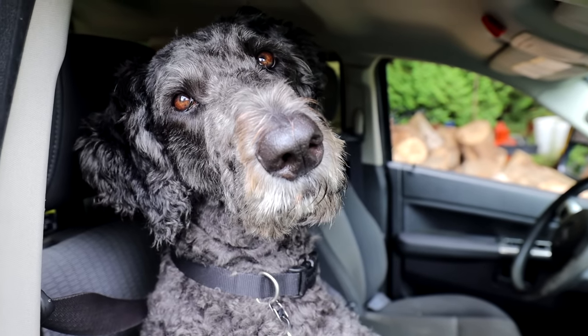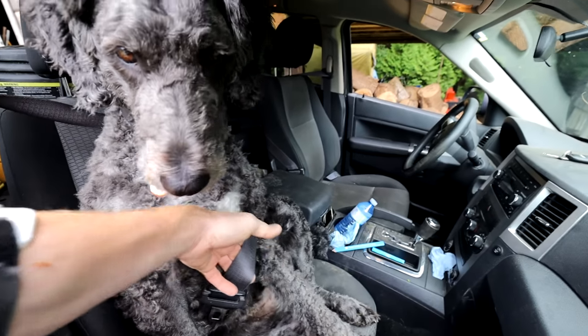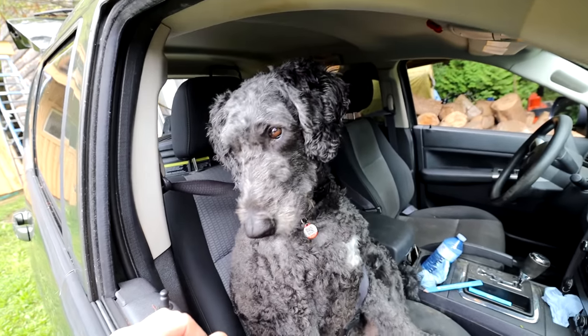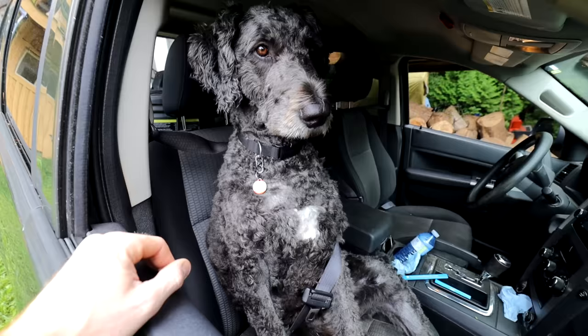Hey Frankie, we're going to test out a battery today. The old Jackery — what do you think, Frankie? Did you get your seatbelt on? Did you get tangled up in the seatbelt? That's special. Good job Frankie.